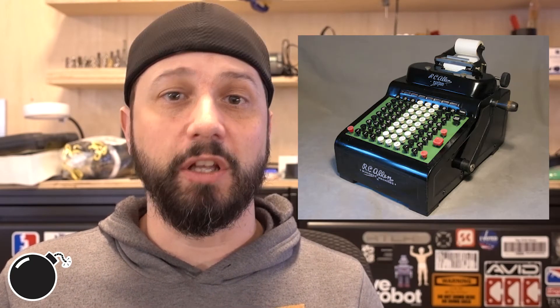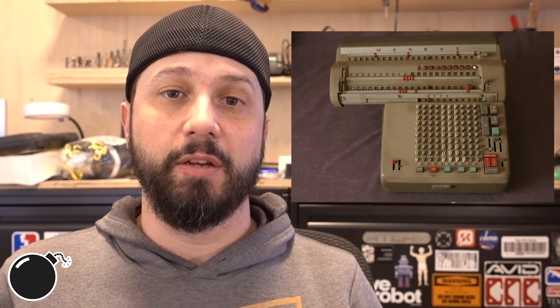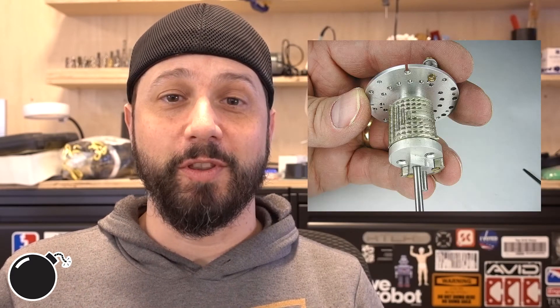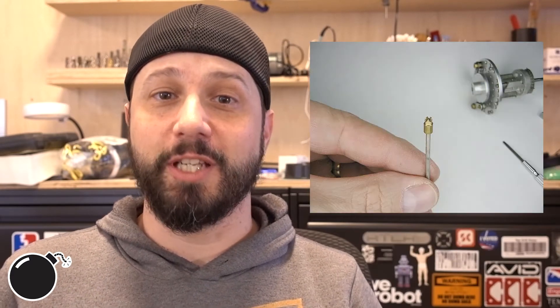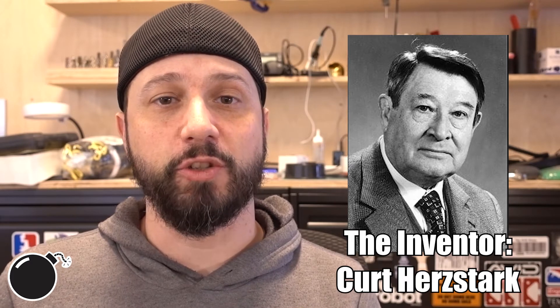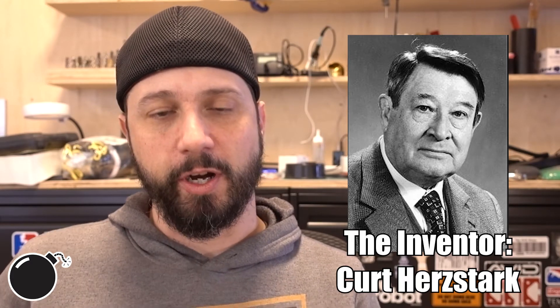They were the last fully mechanical calculator before electronics and transistors took over. Before the Curta, most mechanical calculators were big clunky things that sat on desks and were pretty complicated. The Curta was still plenty complicated, but very small. I'll show you some of the parts in here with people's hands in there for scale — it's pretty impressive. There's a whole cool historical story about the origins of the Curta; I'll put a link in the description. But there's Nazis and war and rally car driving — it's all very exciting.